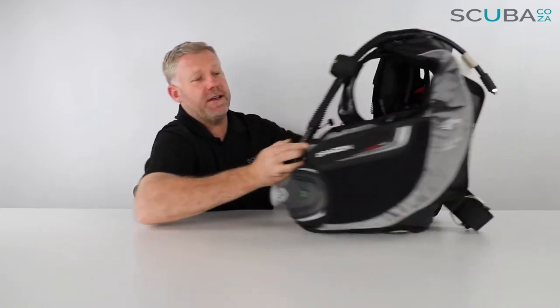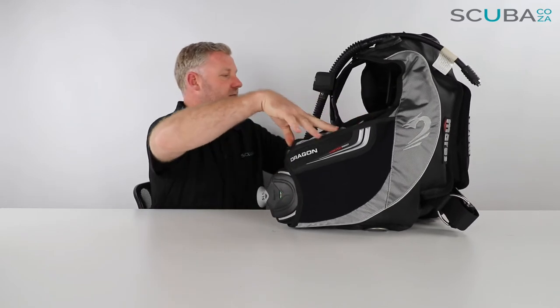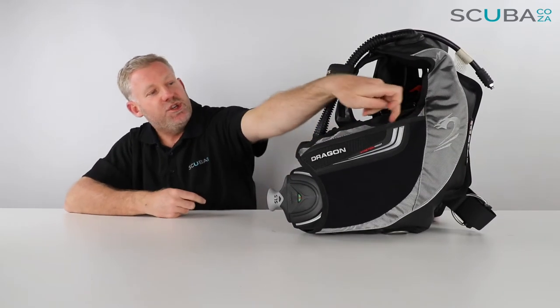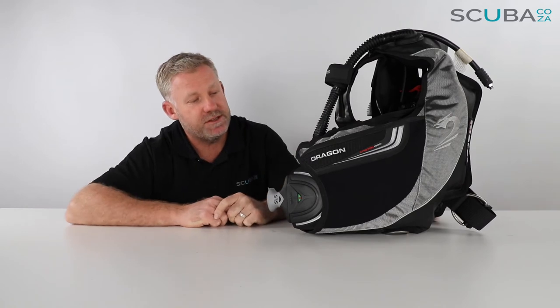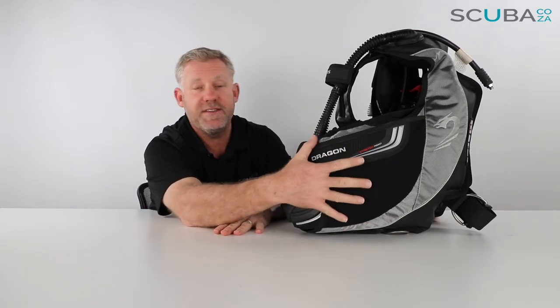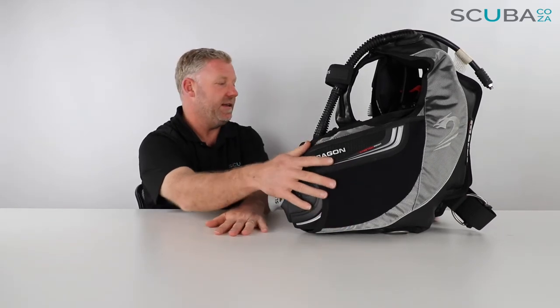There are two big stretch pockets on each side, connected via a zip. On each side there are little eyelets so you can slide your gauges in the top and out the bottom, on whichever side you prefer to mount your gauge. The pockets are really big — you can fit camos, reels, buoys, and even one of those compact cameras in there quite easily.